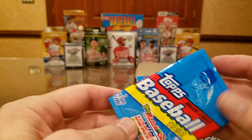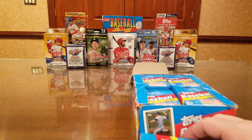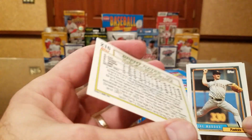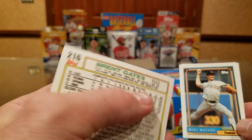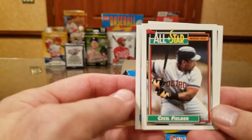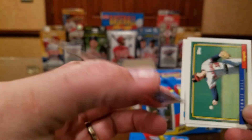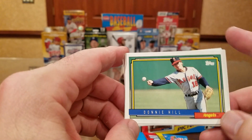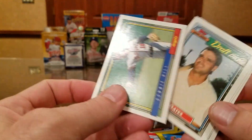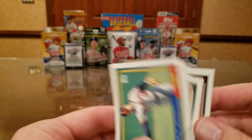No real rookie cards to write home about — Manny Ramirez and Shawn Green were hot at the time. Here's an idea of what the cards look like. It did have some first draft picks, but they're not a subset — just part of the regular set. That's card 216. There's the all-star Cecil Fielder — again, just part of the set. And of course they had portrait cards and landscape cards, decent photography for the era.